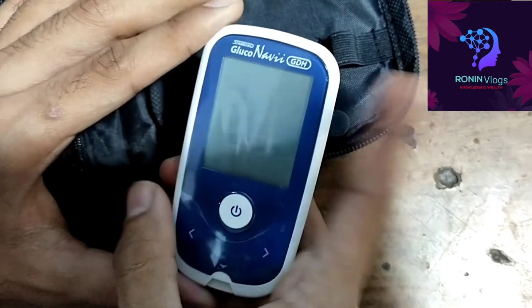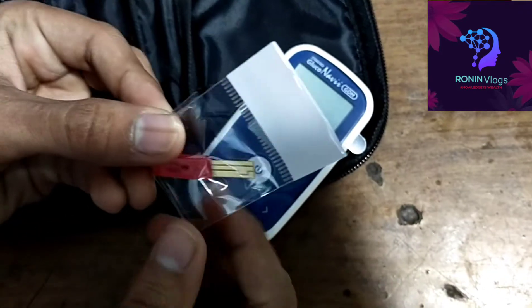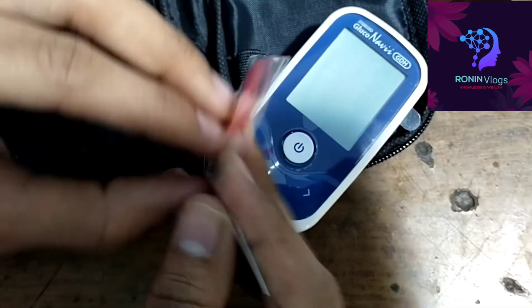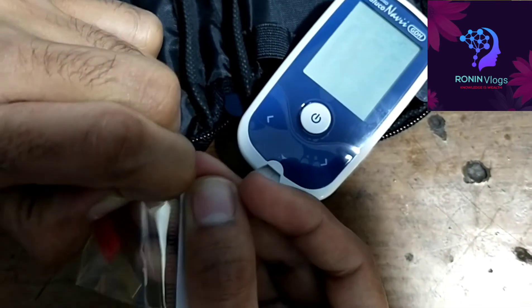Now I have to calibrate the glucometer. This is the calibration strip and I am going to use this strip for calibrating. If there is any calibration error, we can rectify it by using the calibration strip.